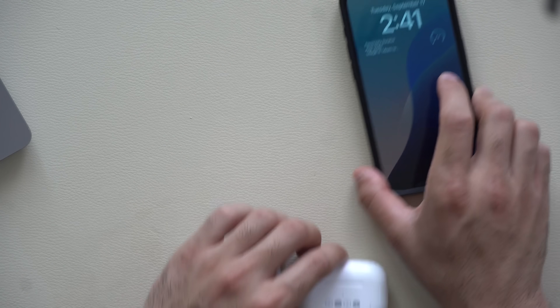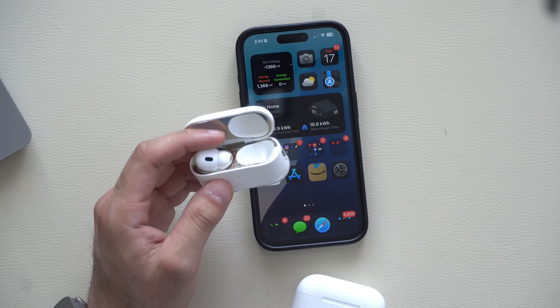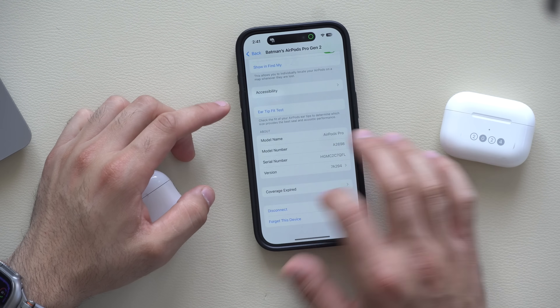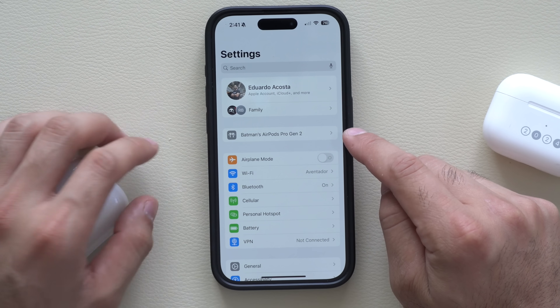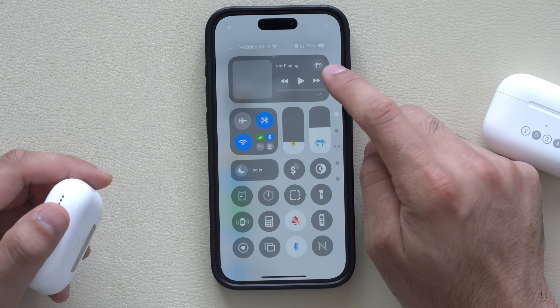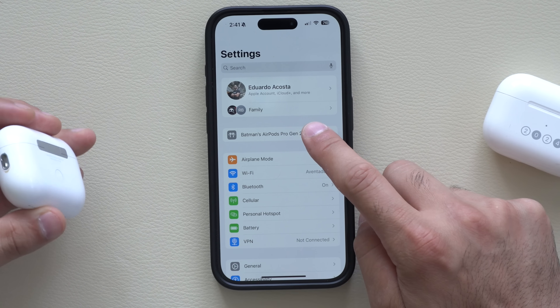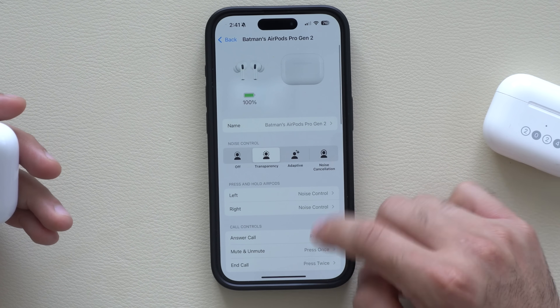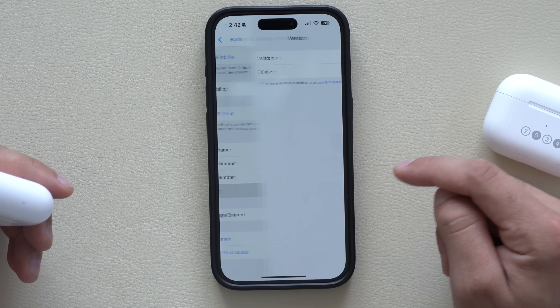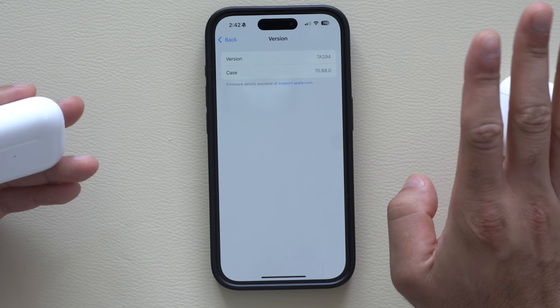My device updated overnight, but to verify that you are on the latest firmware update for the AirPods, just unlock your device, put on your AirPods, make sure they are connected, and then go to your Settings. On the very top, where it shows your connected AirPods — if they don't pop up, just start playing music and select your AirPods manually. From the main Settings menu, select the AirPods and scroll all the way down until you see the version number. If you see version number 7A294, you're good.